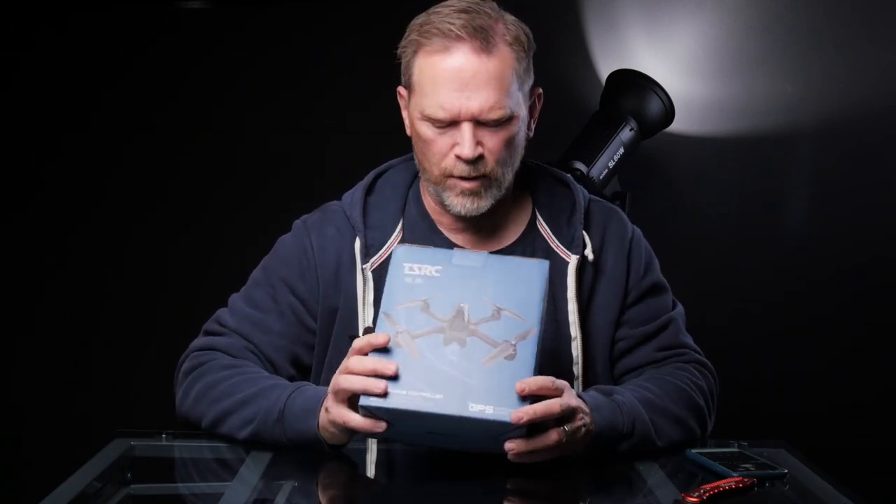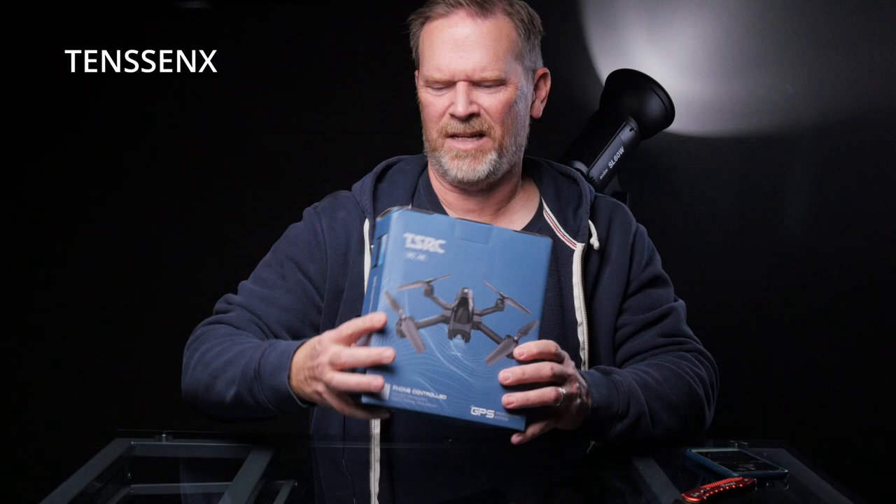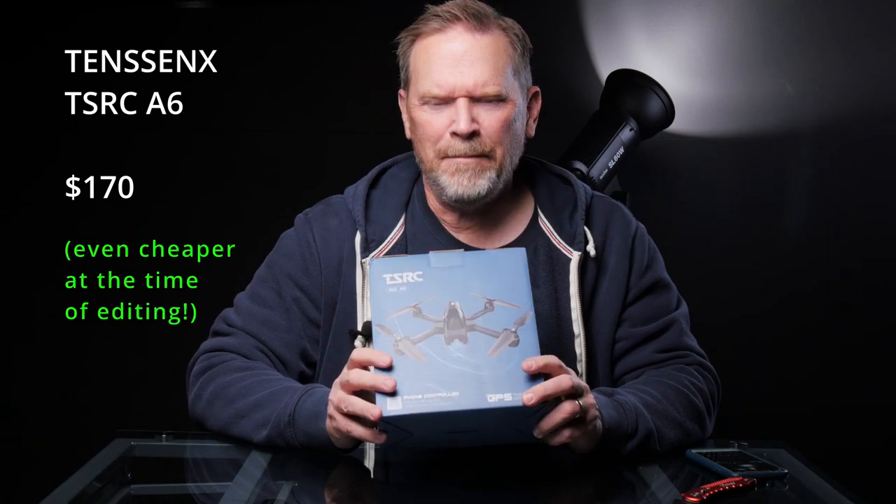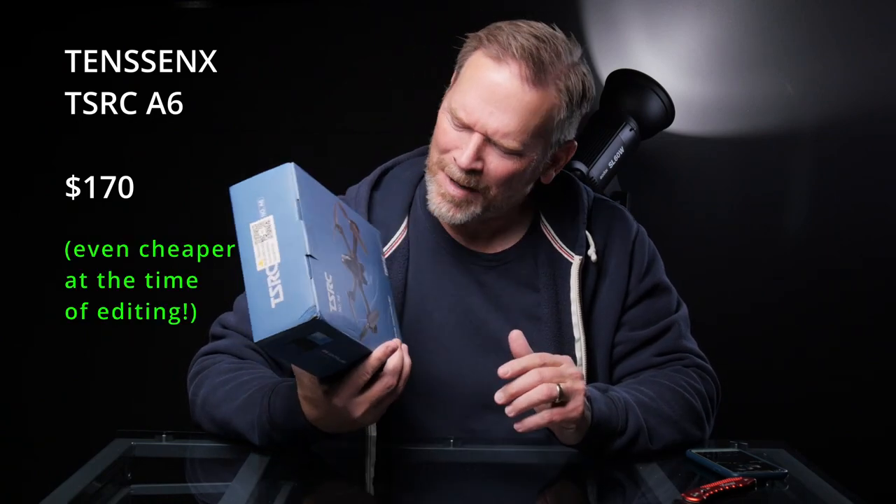Hey, it's Matt Haynes, and I might have made a mistake. I bought a drone, but it's not a DJI drone. It's not a Skydio drone. It's an off-brand company called TenSynx — this is the TSRC A6 — and it was under $200, and I'm not sure what I was thinking when I bought it.